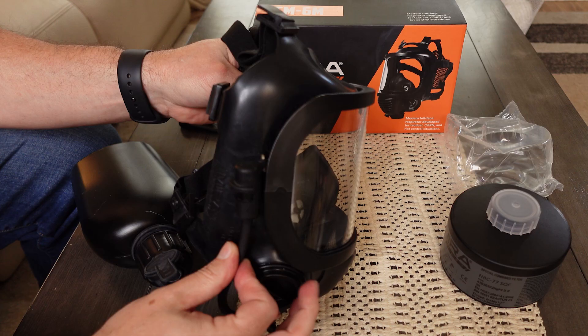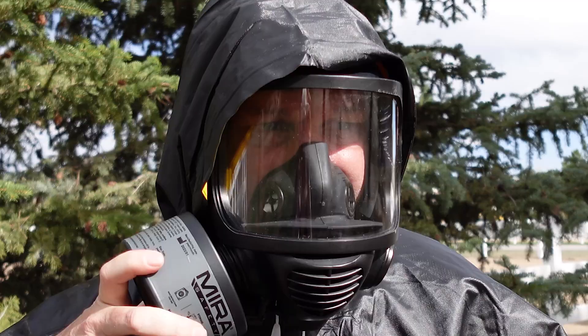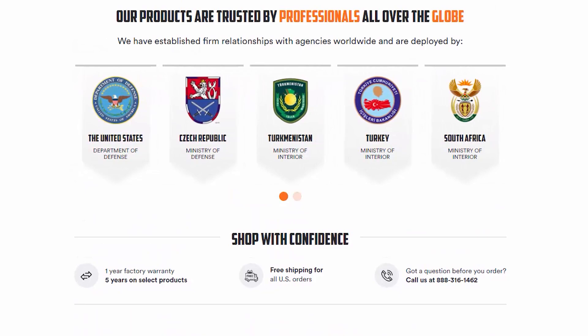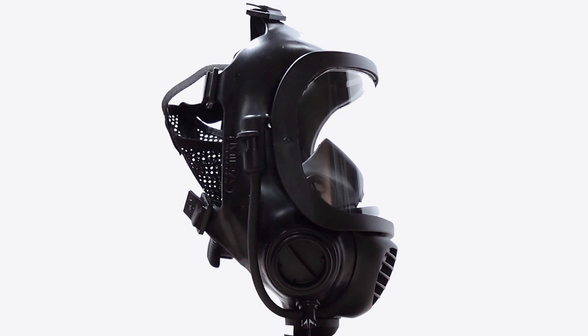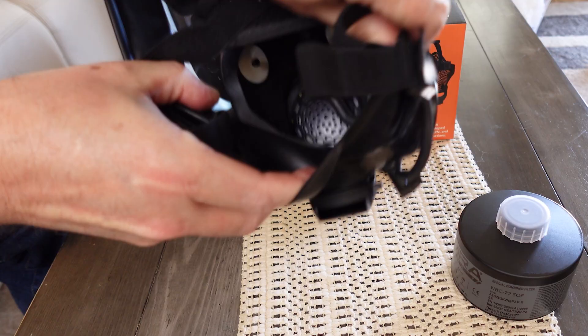The mask itself is really high quality. It's got a 20-year shelf life and is used quite a bit in Europe — the Czech Republic, Norway, Portugal — by police and government agencies. It's got a durable bromobutyl rubber construction which meets CBRN protection standards. The full-face panoramic design has a large visor, and it's got a hypoallergenic inner mask which prevents fogging even under hard use.